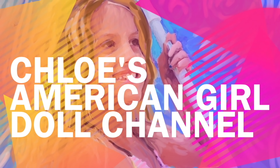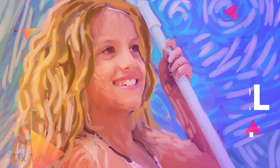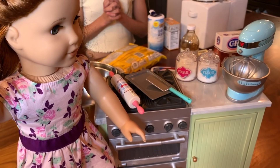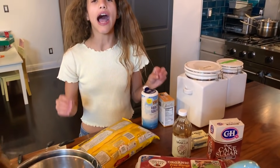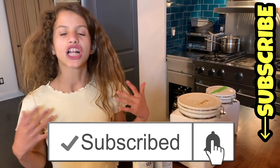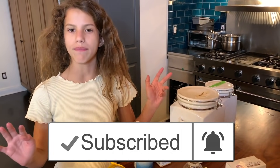It's Chloe's American Girl Doll Channel. Hey guys, you guys know that I love sweets and candy. So one of my favorite things to make are... Blair and I are going to make chocolate chip cookies.